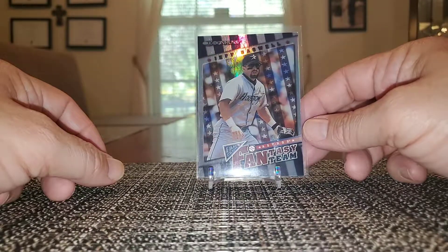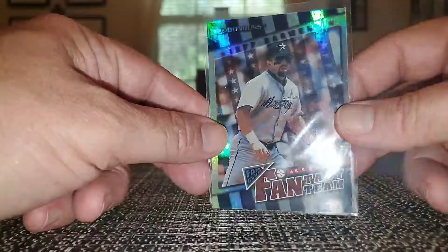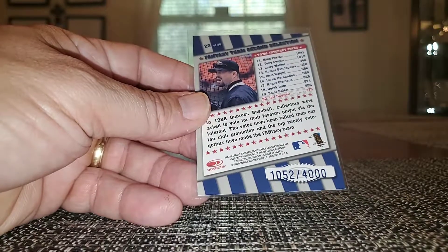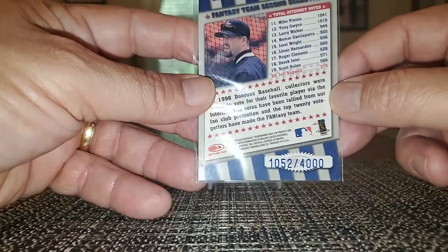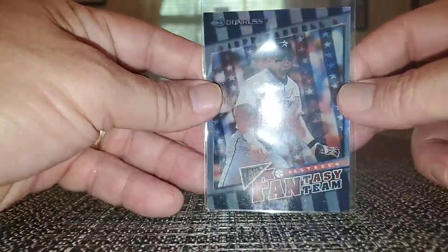1998 Donruss Fantasy Team — this has a lot of nice shine to it and is numbered to 4,000. I don't know why I said 2004 earlier — yes, it's 1998. Nice shine.